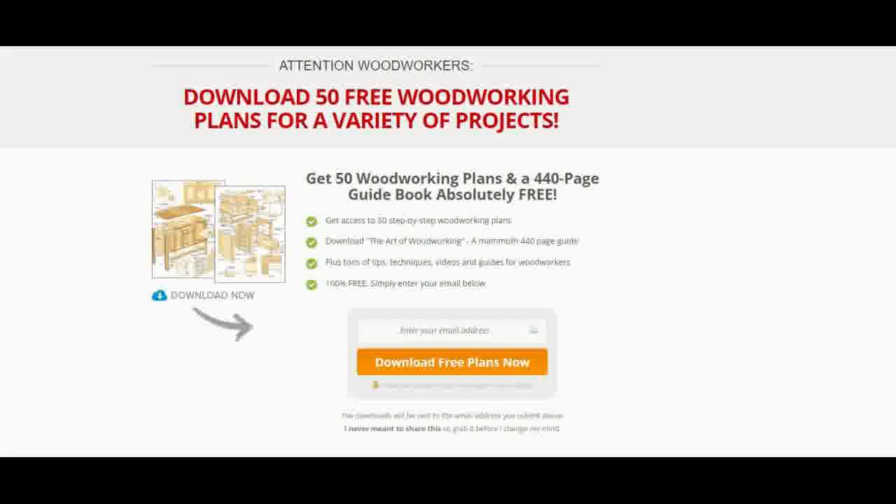You will get valuable information from Free Woodworking Plans that can be used for home renovation purposes. On some websites, amateur woodworkers share their experience, tips and ideas that make up for great Free Woodworking Plans.